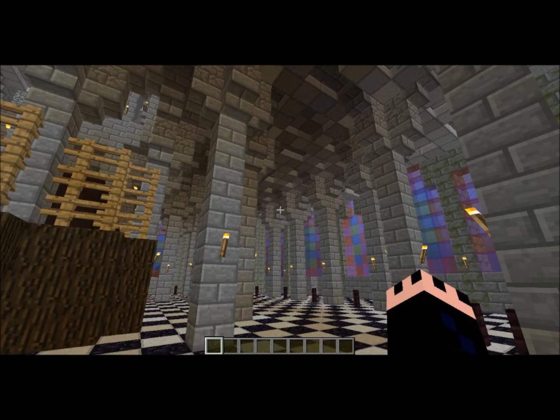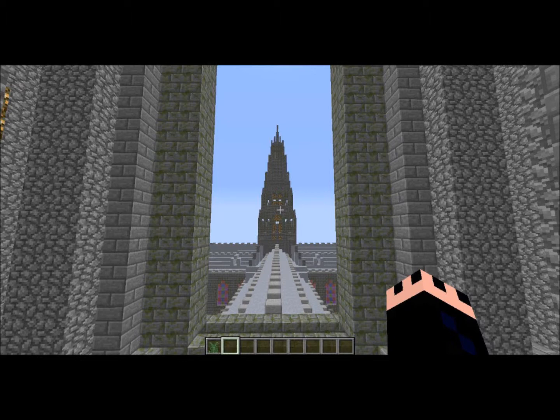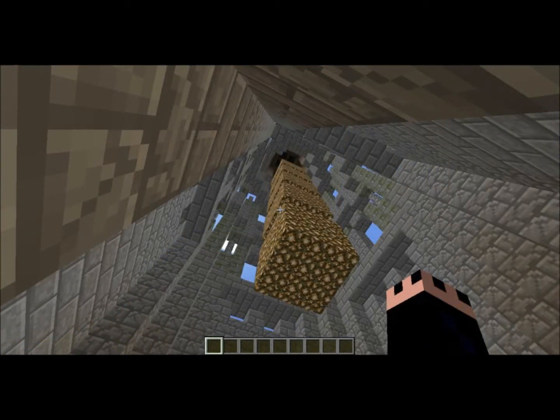If you'll notice, this build also has a giant central spire. Originally I had this as a two-story spire, but I actually learned that around the time this build is meant to represent, it was actually another bell tower that had five bells in it, so I had to make that change.